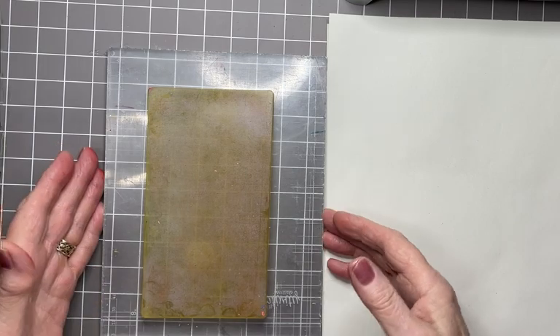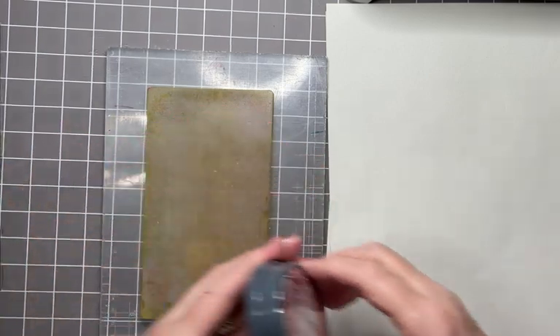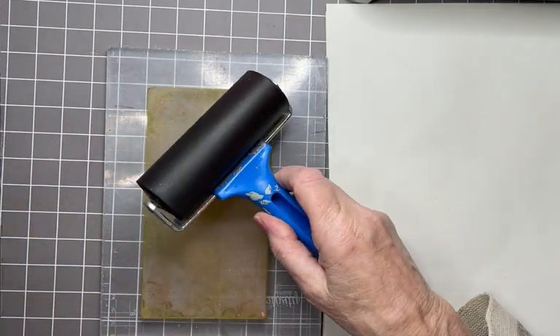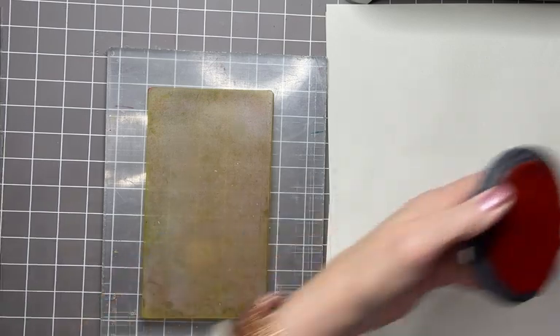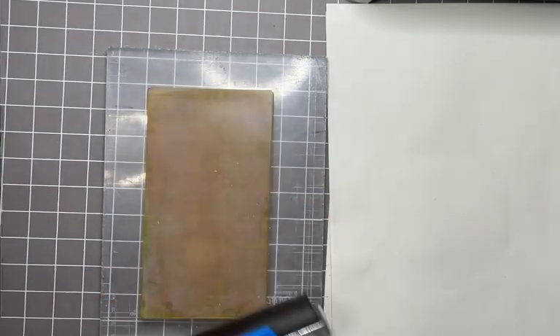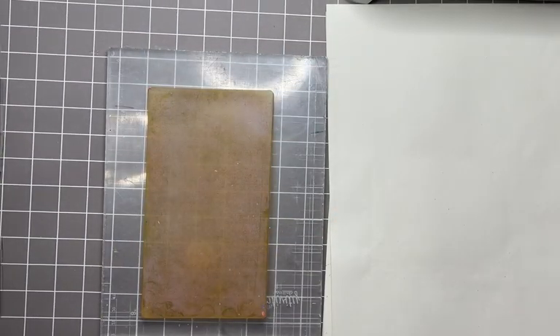I have my gel press, Elements inks — this one is Paprika — and Lavinia Stamps Brea. I'm just popping that on. I think I've got enough there, I can sort of see this transparent red look, which is what I'm after.